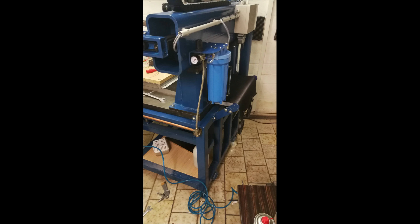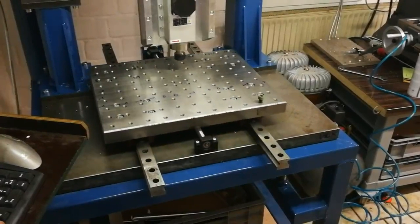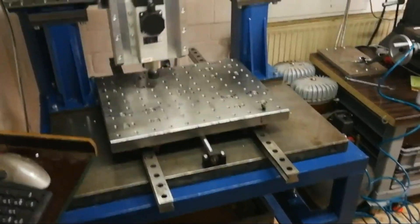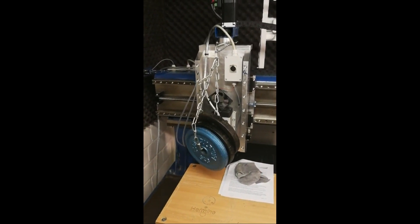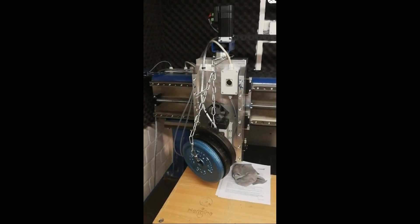And now it was time for the first tests. No problem for the motors even with this 20 kilos of extra weight.